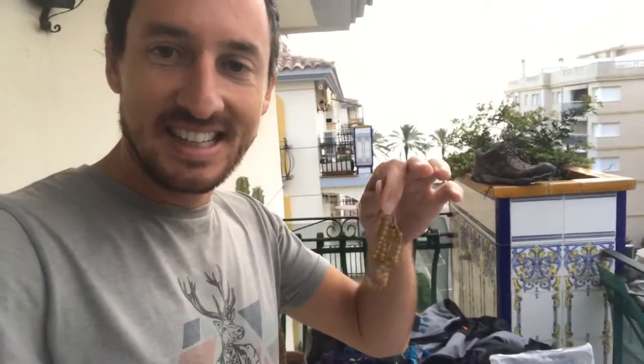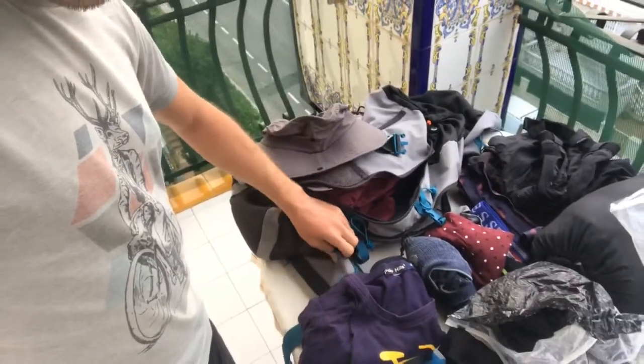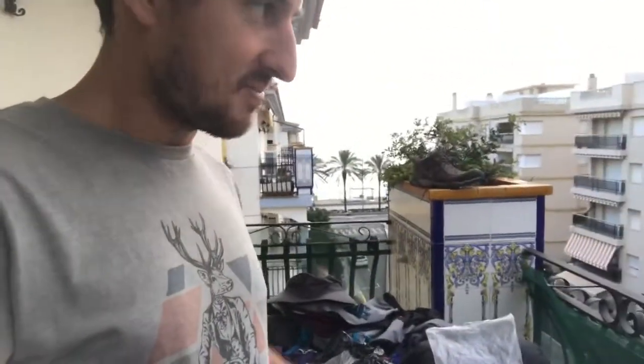Rosary beads — must, must, must have, as discussed at length. I also took some old-fashioned cable earbuds — I didn't want to use Bluetooth because it chews up the battery. I stored those in the little belt compartment of the backpack. So the rosary beads and the headset — keep both handy.